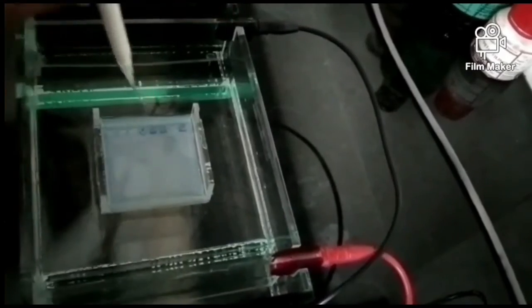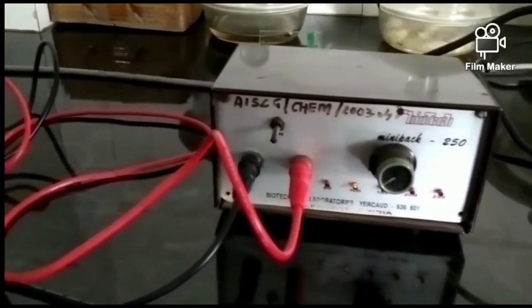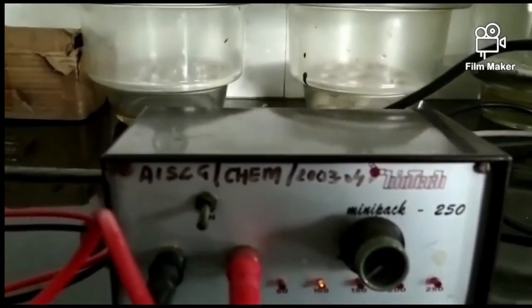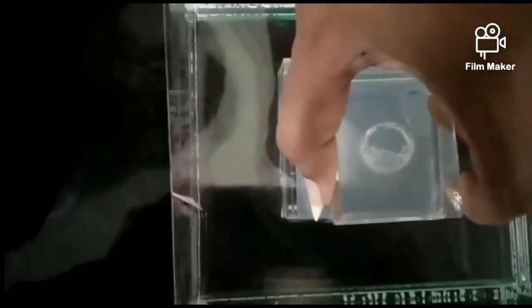After running the gel, we will observe whether our samples are degrading the DNA or not. Once loading is complete, we switch on the power pack, which is connected to the electrophoresis chamber. When switched on, bubbles become visible in the chamber, indicating that current has started flowing. We cover the chamber with a lid and let the DNA run through the gel until it reaches half the gel's total length.